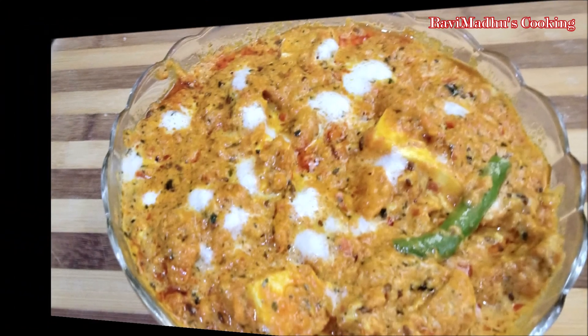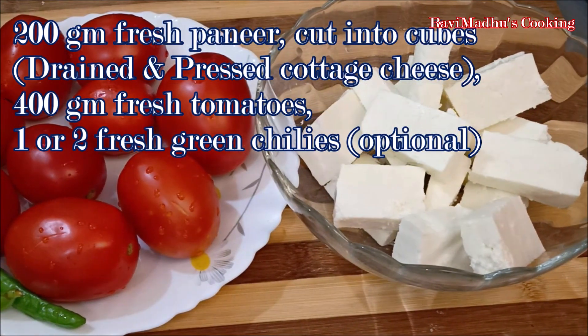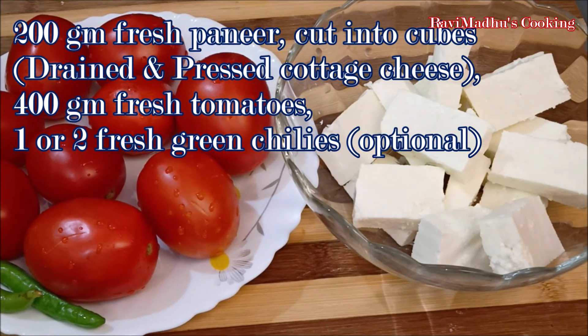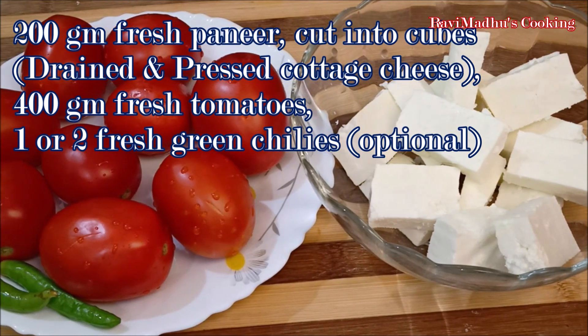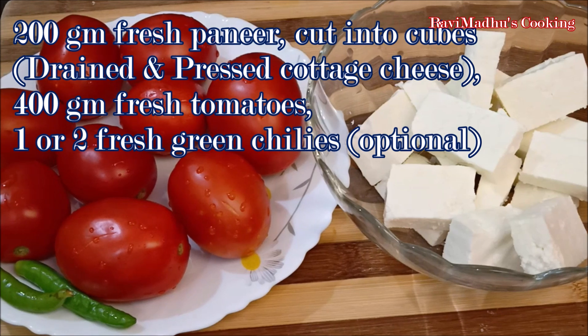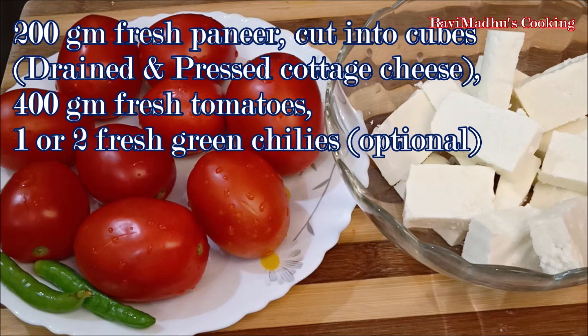We have taken 200 grams of fresh paneer — that is drained and pressed cottage cheese — cut into 3/4 to 1 inch size cubes. This will be sufficient to serve 4 persons. Along with paneer, we have taken about 400 grams of fresh tomatoes and 2 fresh green chilies. Using chilies is absolutely optional and you may completely omit them or use less or more quantity according to your taste.